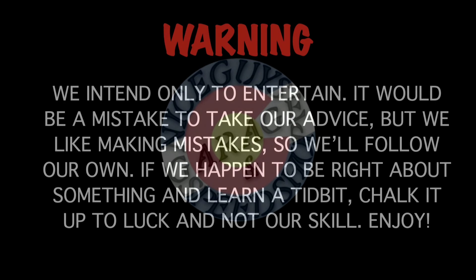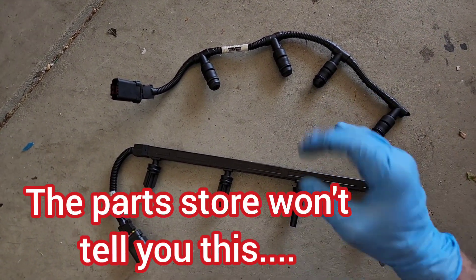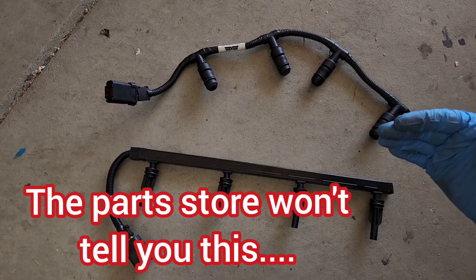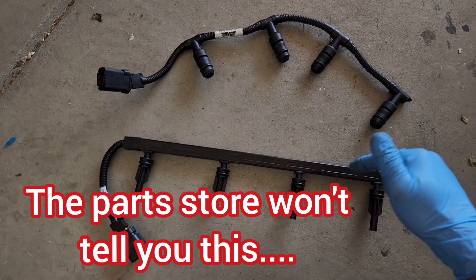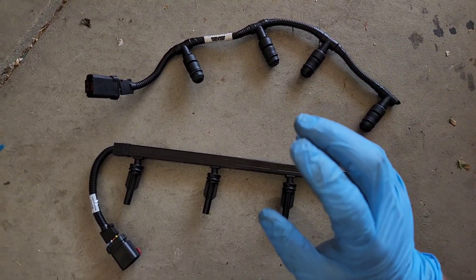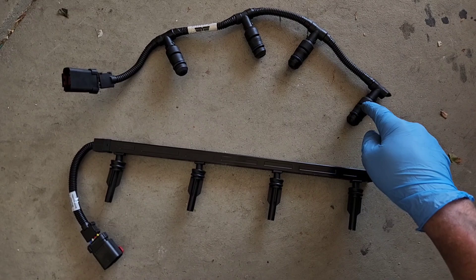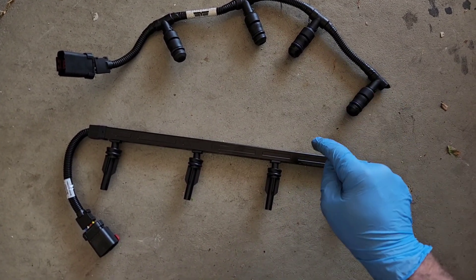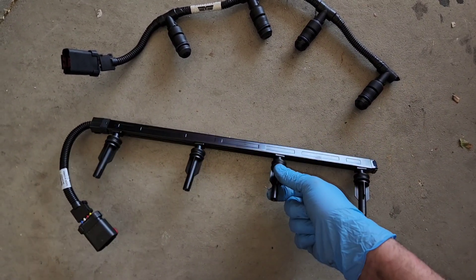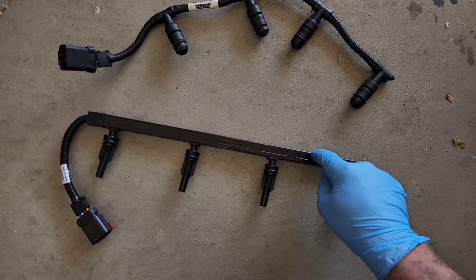Glow plug warning. At the beginning of the video, I need to show you there are two harnesses. We'll explain why when we get into the repair process, but pay attention. Your vehicle might have this style harness or this style harness, but they will not work interchangeably. If you have one style on your stock vehicle, you need to get that specific harness, because they're different size connectors — it won't reach the glow plug if you try to use the wrong one.